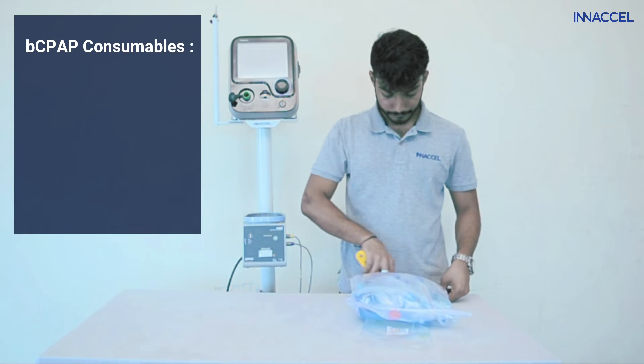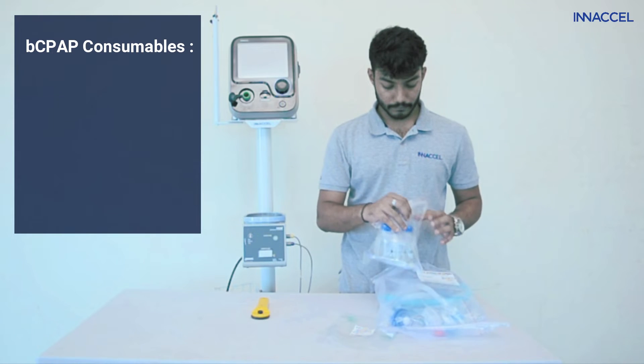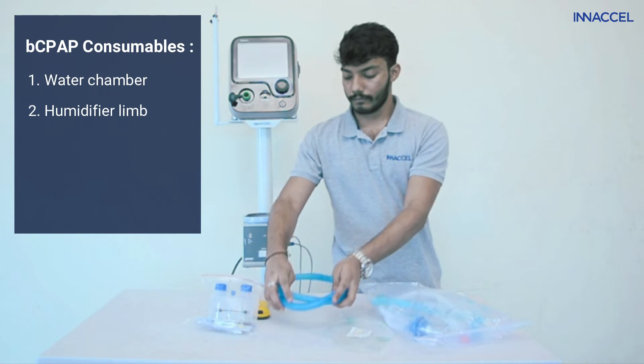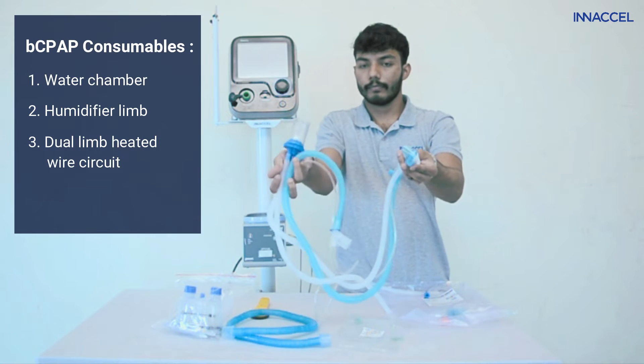You will find the following components inside: the water chamber, humidifier limb, dual limb heated wire circuit, and RAMS cannula.